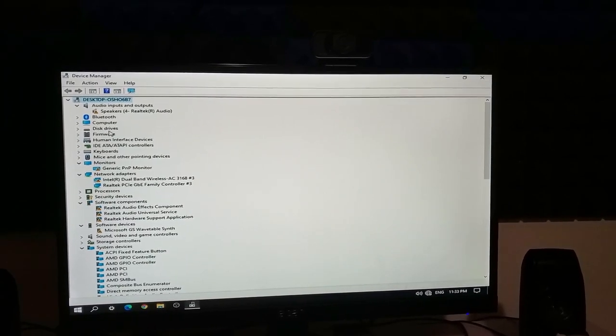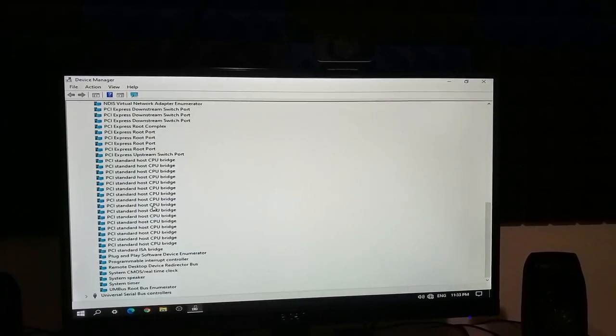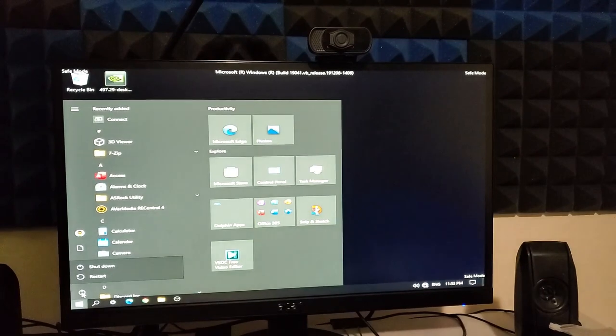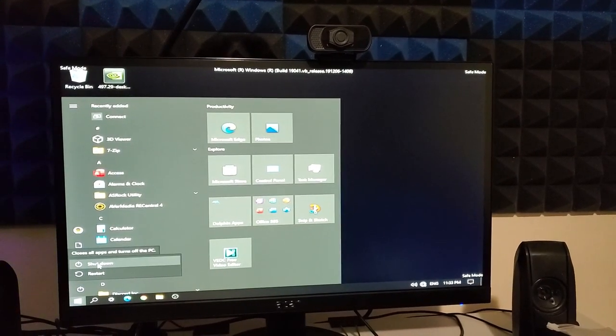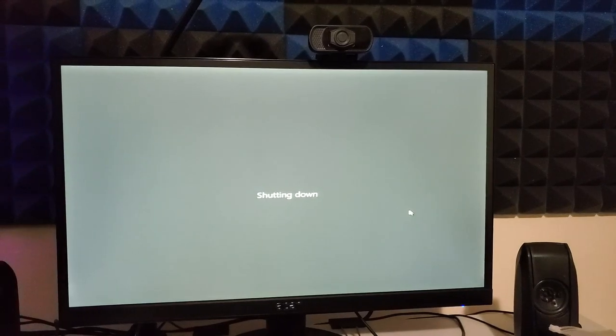All right, as you can see it's removed. So all we need to do now is turn off the computer and it should exit safe mode. And now we shut it down. We do not turn on the PC just yet — now we have to install the graphics card manually.